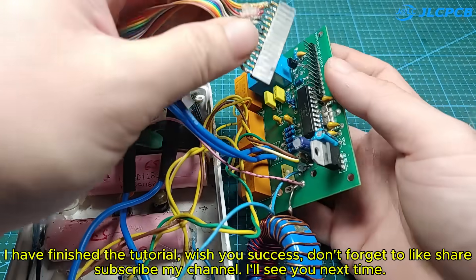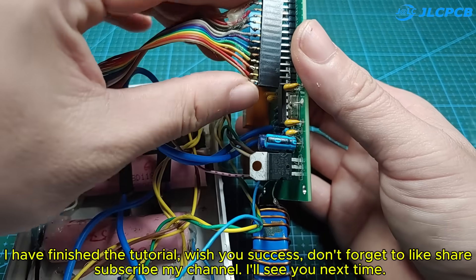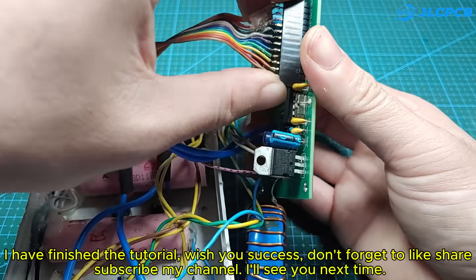I have finished the tutorial. Wish you success. Don't forget to like, share, and subscribe to my channel. I'll see you next time.